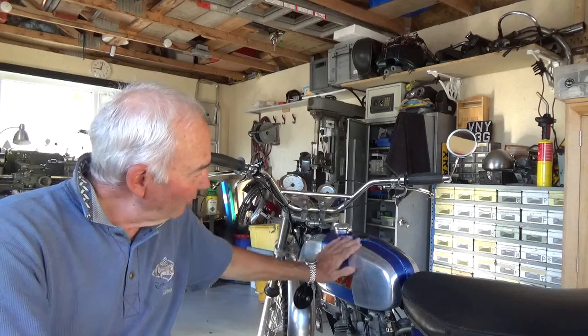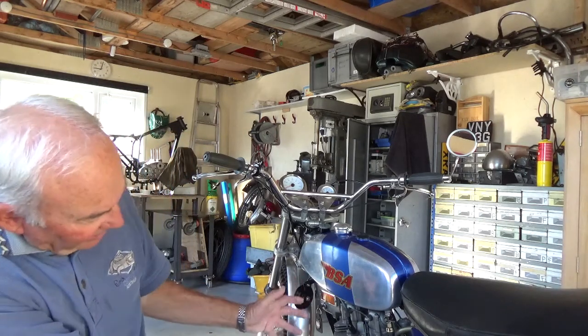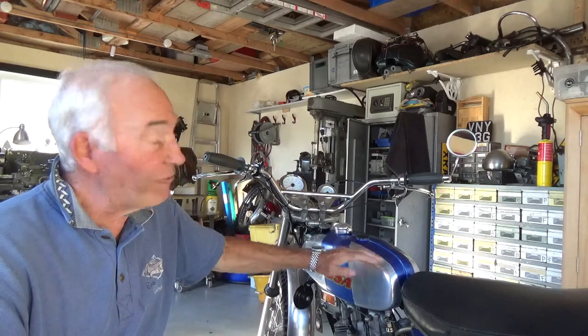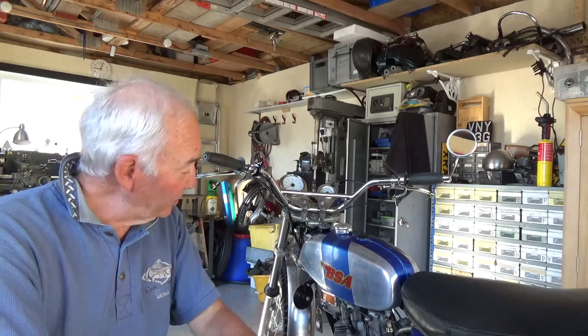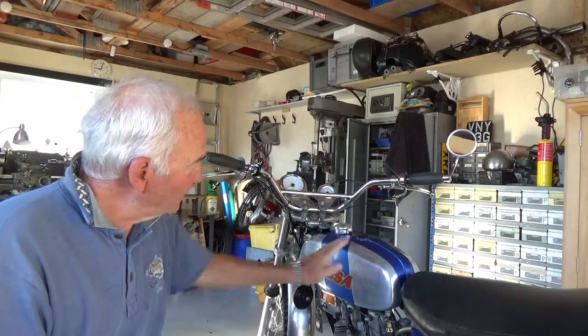I don't intend to take the engine out. The tank's got to come off anyway because I need to redo the paintwork. I'm going to take the rear engine plates out, undo the mounting bolt, and I think I should be able to rock the engine back and tilt it enough to get the head and barrel off. Down here in Cornwall this week we've had temperatures of around 28-29 degrees, no rain for about two weeks, and very little humidity - ideal for doing the paintwork. So paintwork first, then we'll have a go at tilting the engine back in the frame without removing it.